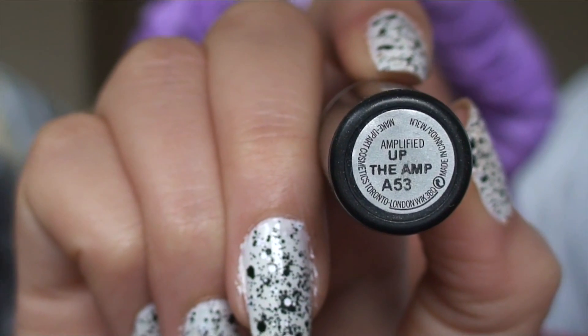Lastly, I'm going to take my MAC Up The Amp lipstick — this is a pink lipstick with a purple undertone. All that's left to do is just take down your hair and you are finished.